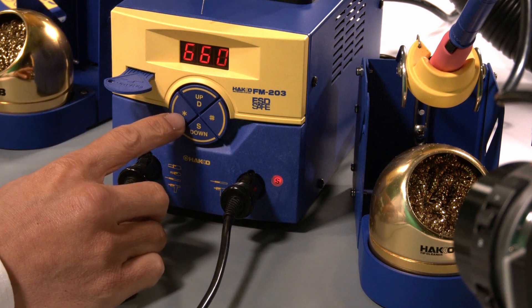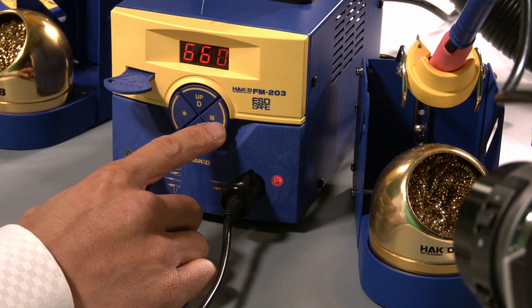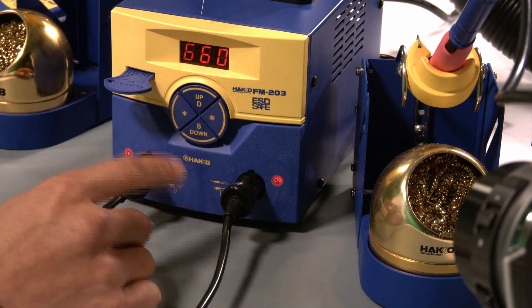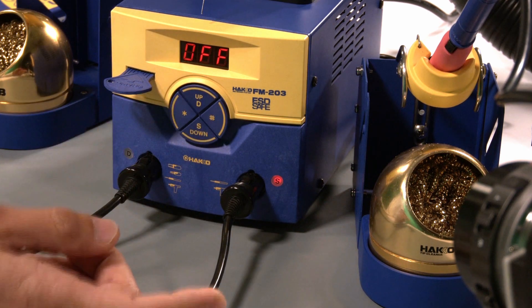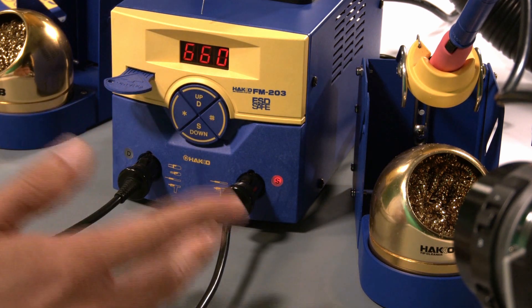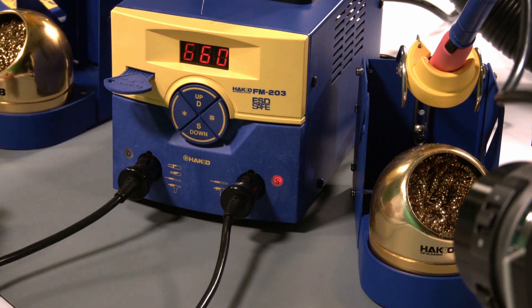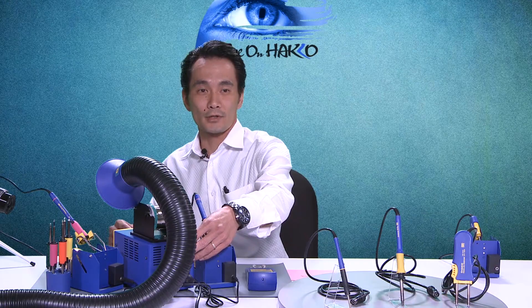I just wanted to go over and review the basic operation — how to change your set temperature by pressing down the star button, how to change your offset values with the pound button, and how to turn each channel on or off by pressing and holding the channel button; pressing and holding it again brings it back on. That beep was letting me know that the set temperature has been reached on channel D. Now let's get into the system parameters.